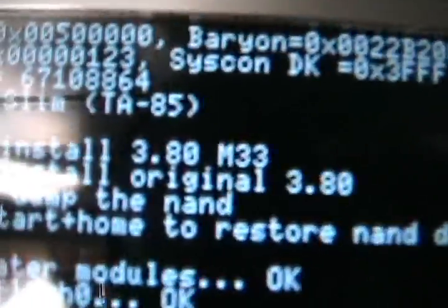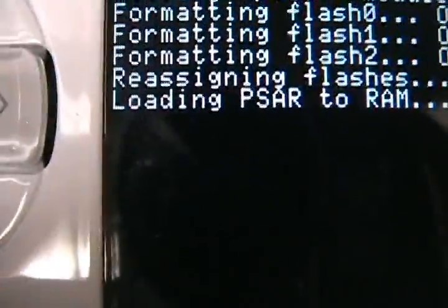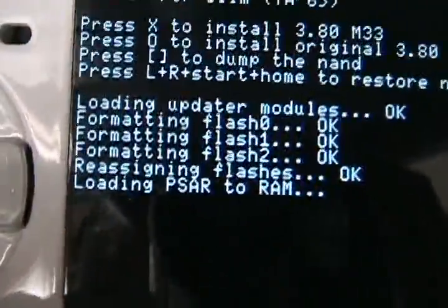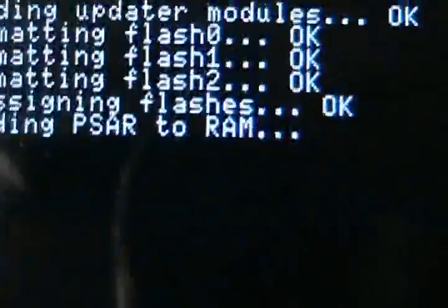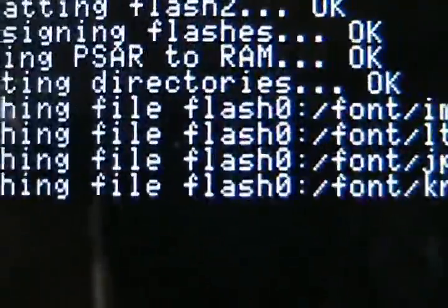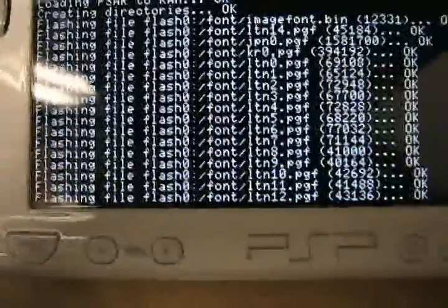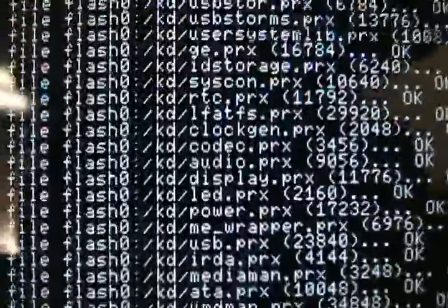It'll take maybe a minute to do all this, which isn't really that bad — it's hacking the whole PSP. It'll fill up the whole screen like that. It's saying, like, flashing file flash. I have no idea what this means, but it works, trust me.